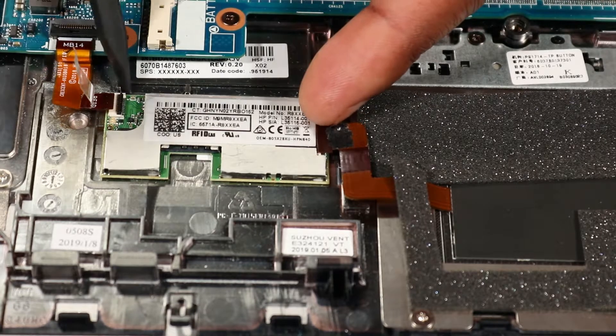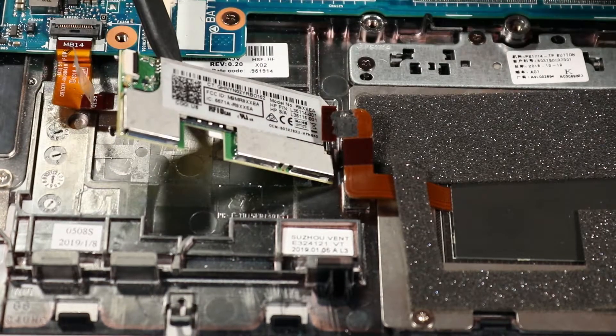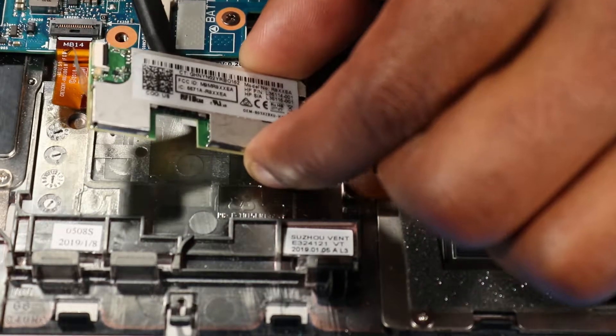Carefully remove the RFID module from the alignment pin and adhesive that secure it to the top cover. Remove the RFID module.